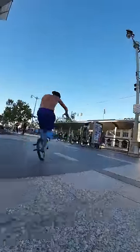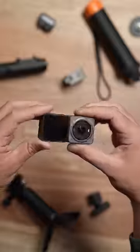That clip was filmed with DJI's new Action Cam. It's a modular camera and it is impressive.